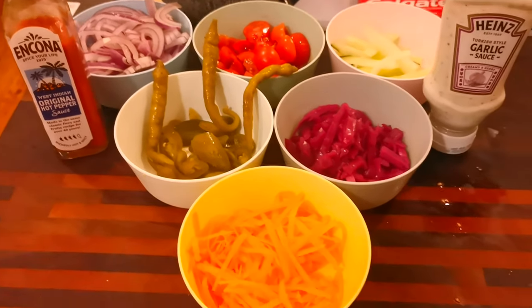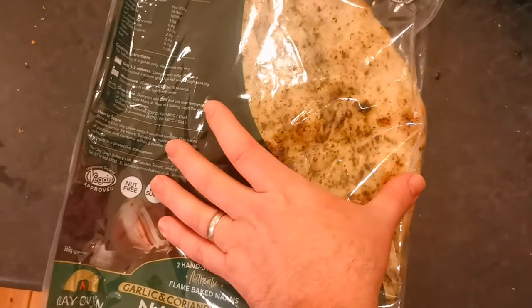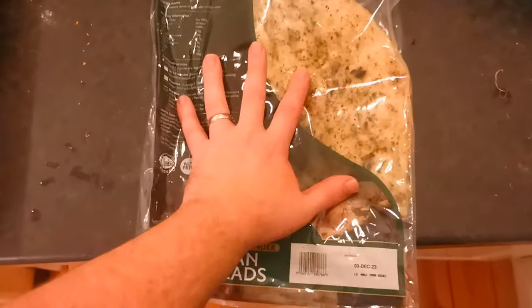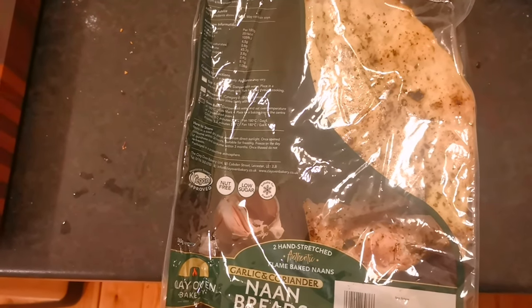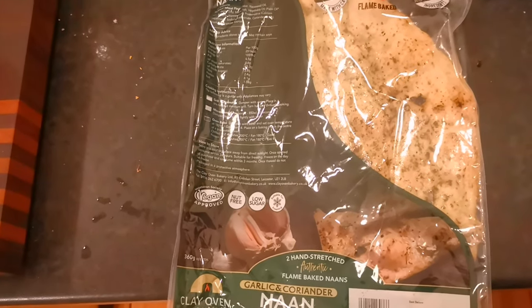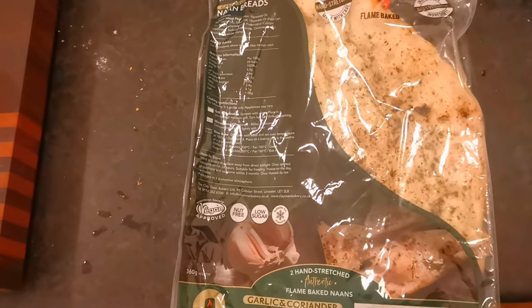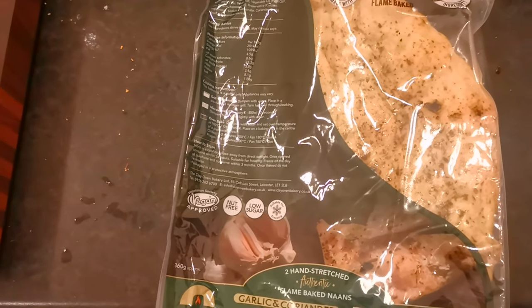I need to get my naan breads ready. Speaking of naan breads — I picked these up from Tesco. They're quite a decent size, about 30 centimetres long, so you've got good area to put all your meat and toppings on. They're quite nice. I have made naan breads before myself — maybe in a future video I'll show you how to make those.